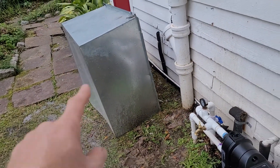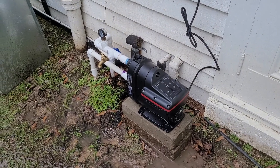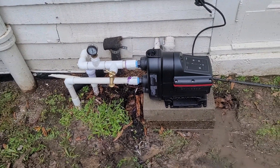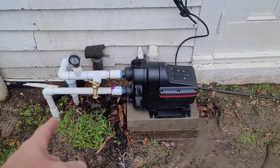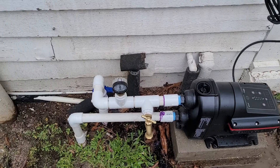Somebody was nice to build her a little enclosure to put over it and cover it up. It's getting pretty cold down here, so it's a good thing. But if it's cold and she's running her heat pumps, this thing's gonna stay nice and warm.